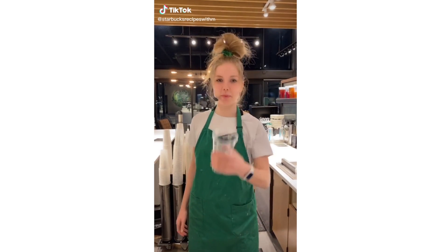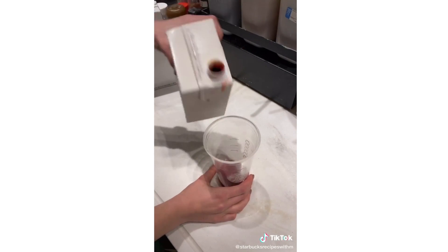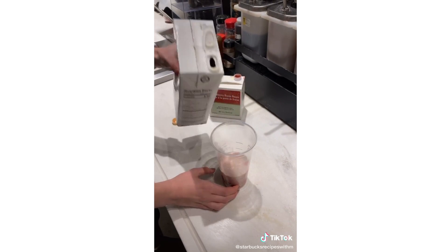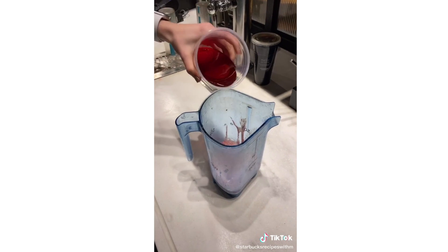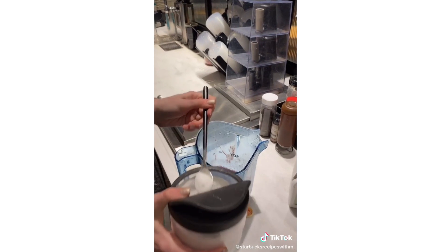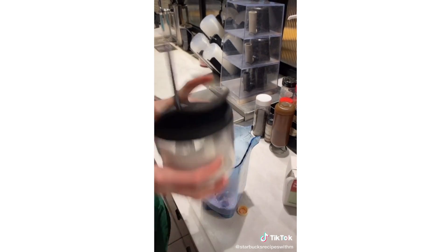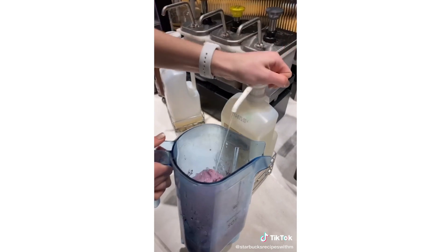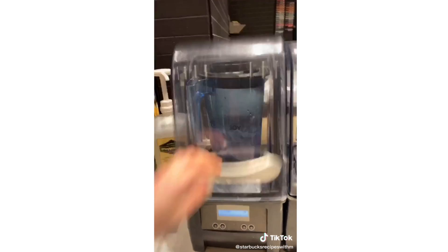Today we're going to make the secret menu periwinkle frappuccino. Pour it into the blender, a splash of passion tea, one scoop of berries, four scoops of vanilla bean powder, ice, cream base, stick it in the blender, and blend.